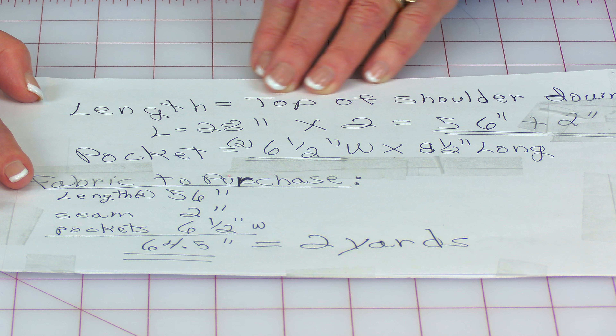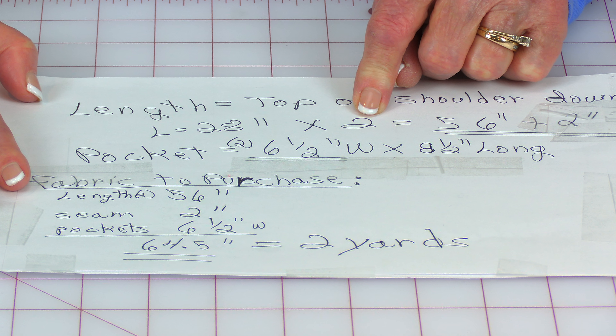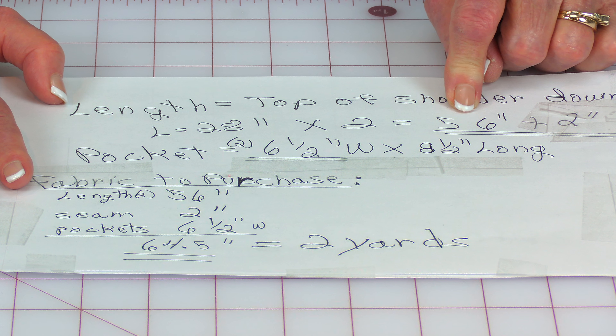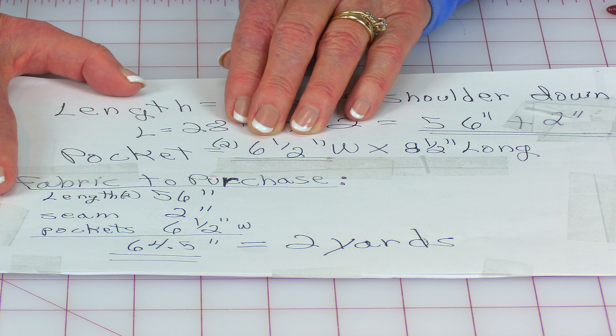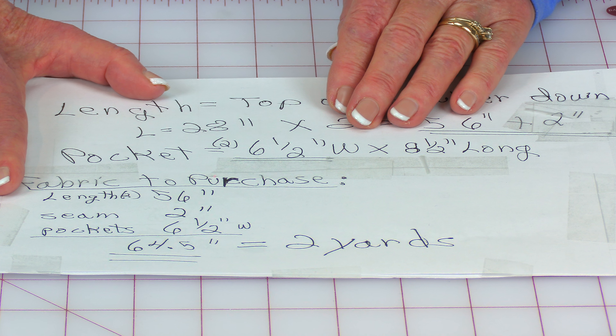Look to see where you would like your poncho hem to be, then write that number down. Remember, your length may be different than mine, so I'm just using my length as an example. My length is 28 inches from shoulder down the front of my body. I'm going to multiply that times two because I need enough fabric for the front and back, which comes out to 56 inches. I'm going to add two more inches for a small seam allowance and a small hem.